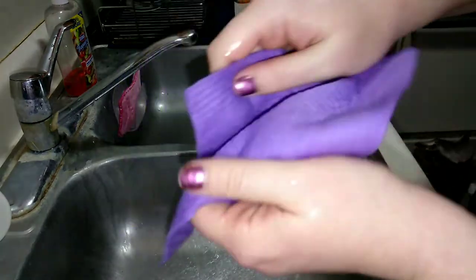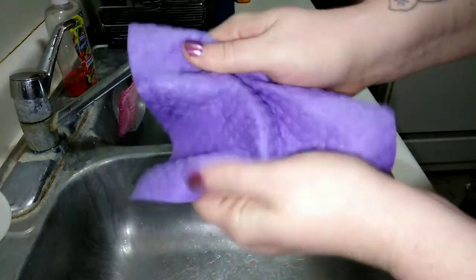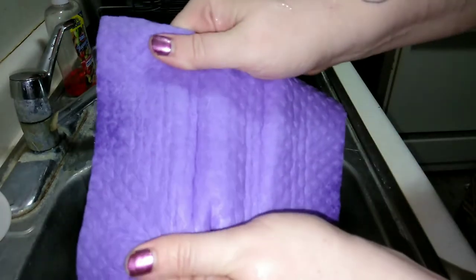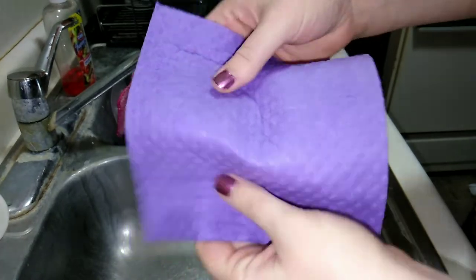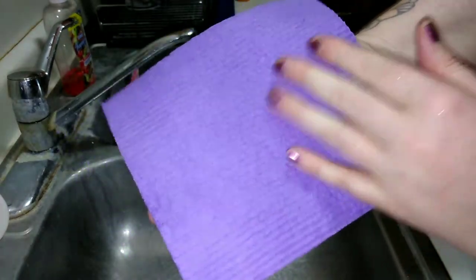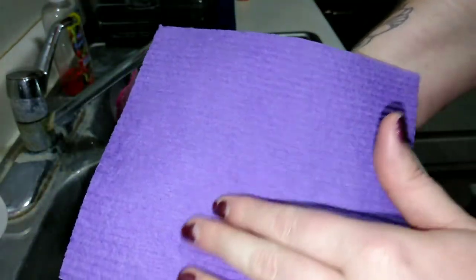It's gone from a stiff paper-like texture to something that feels like a pretty durable, strong, thicker paper towel. That's totally what this reminds me of. I do like that it has two different sides — the diamond side and then a little ridged side for scrubbing.